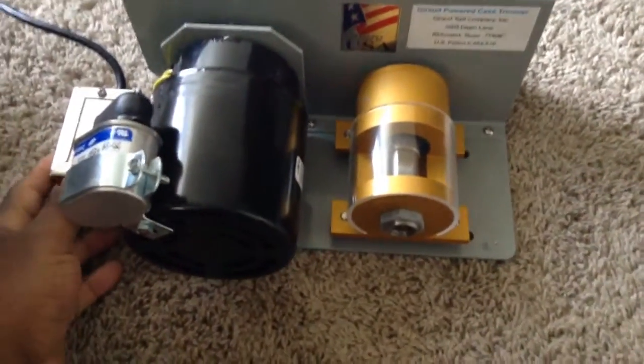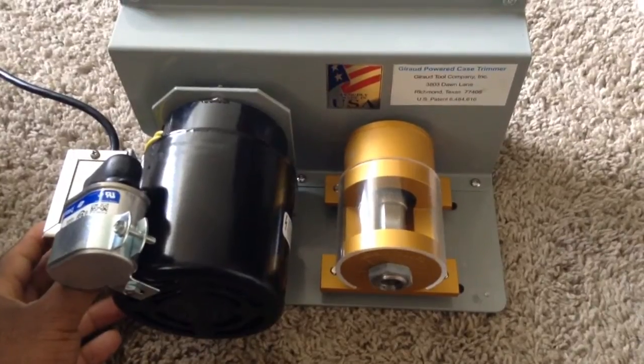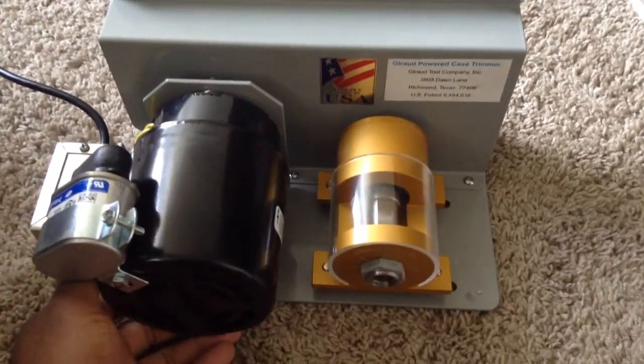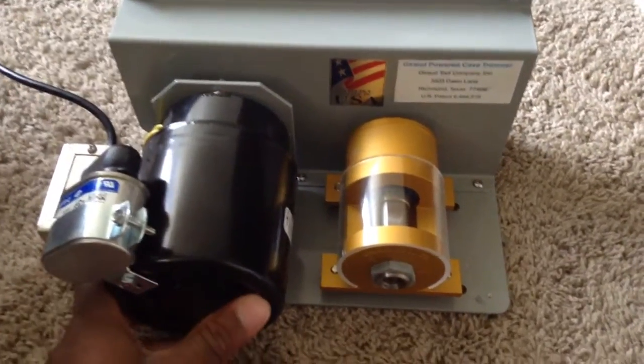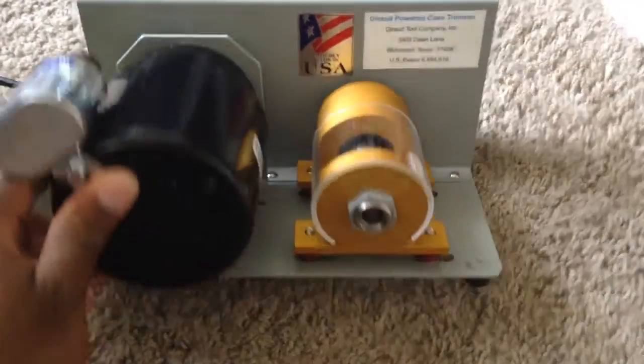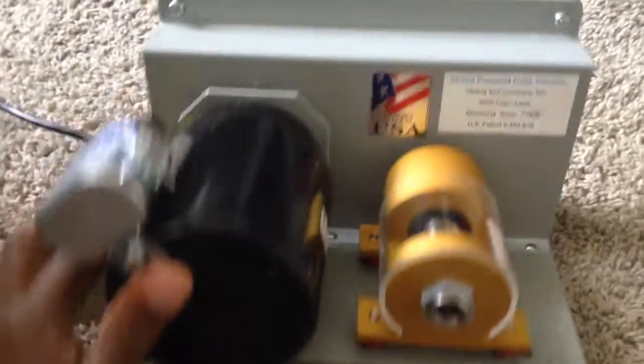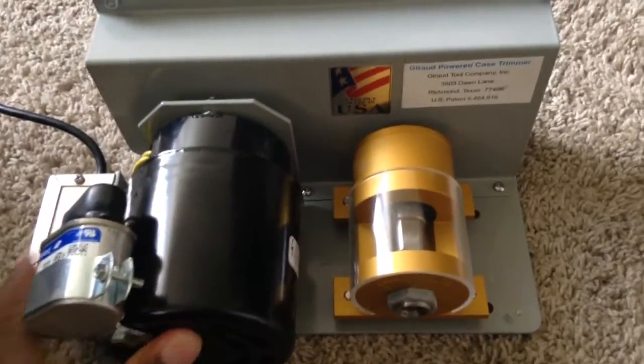Here's my Gerard case trimmer, and using this I make short work of trimming my brass. I've had this thing for a few years now — about two or three years — and I would highly recommend this case trimmer.